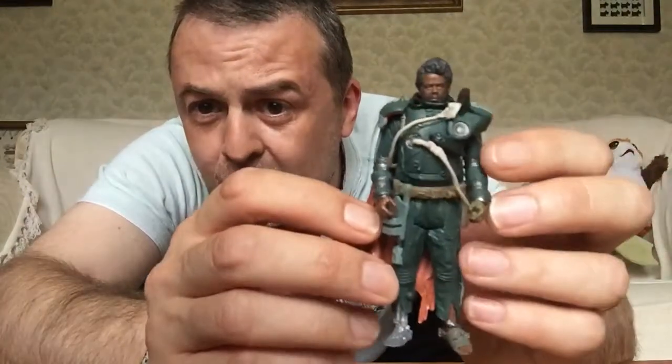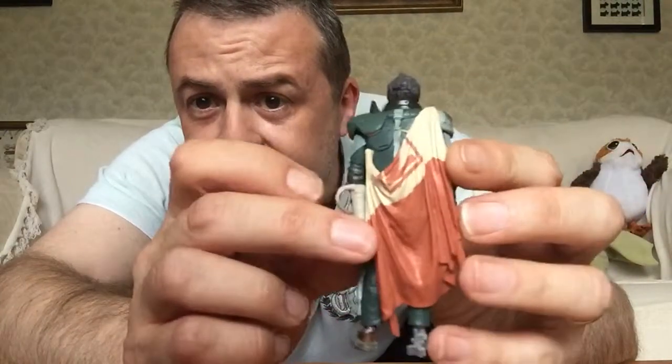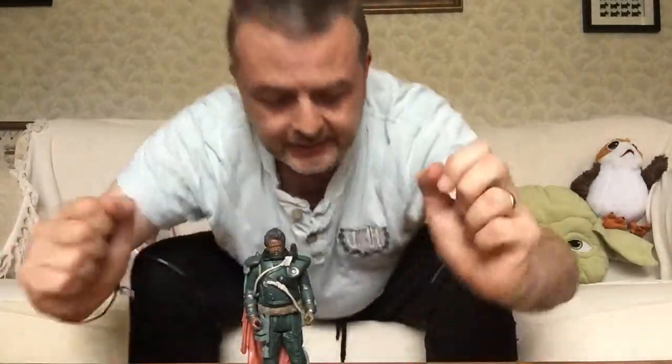Which is apparently a tattered Onderonian flag, I believe. We'll have a look at the Rogue One Ultimate Visual Guide in a second for some more information. But yes, really, really well detailed this piece. It's absolutely lovely. Let's just stand him up if he stands with his gammy leg. Yep.